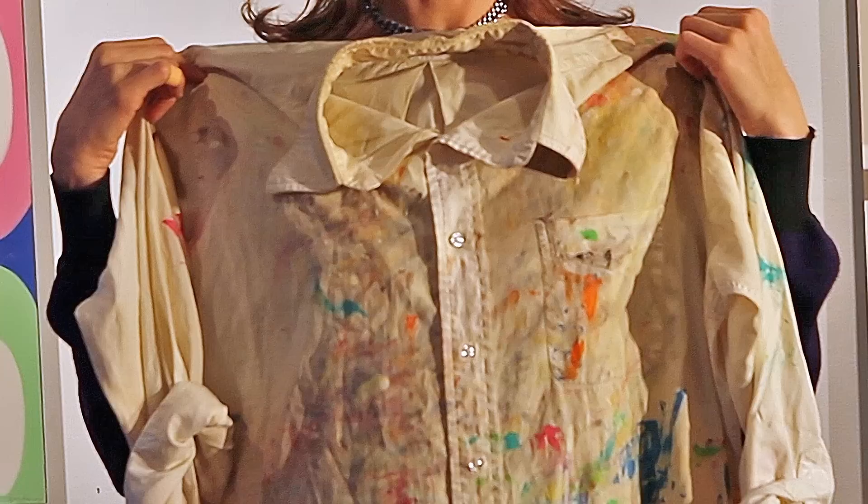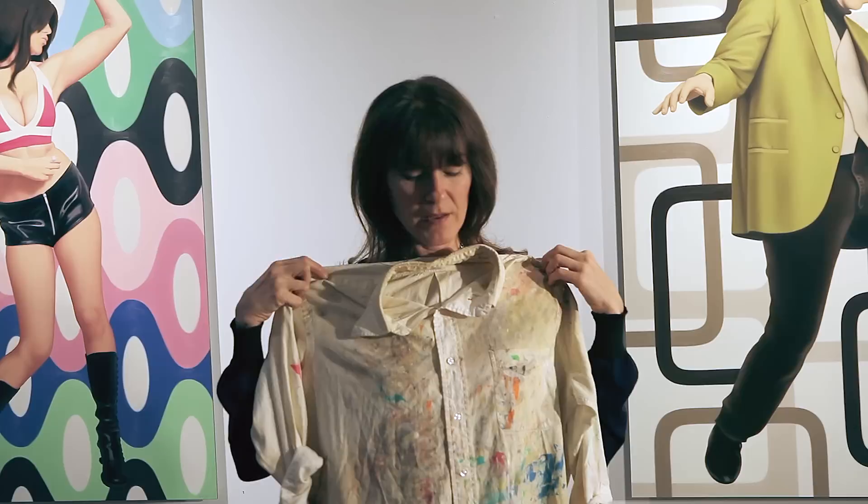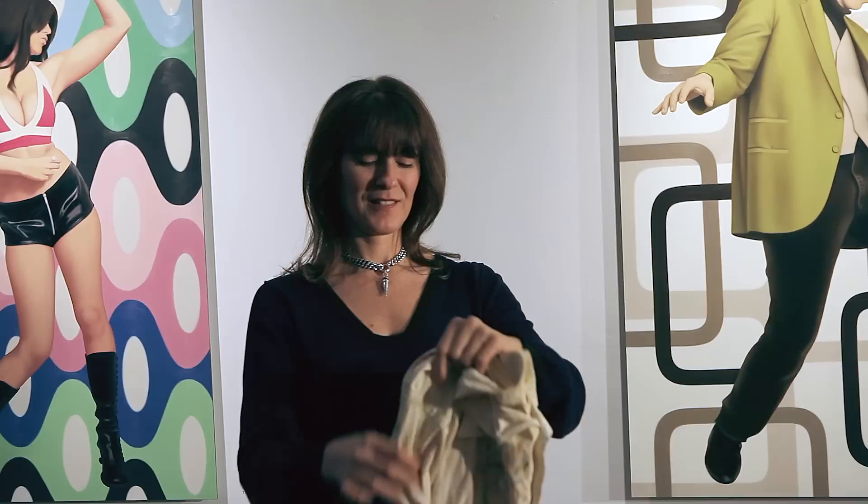Contrary to popular belief, I do not paint mini skirts. I paint something like this — a tight woven, high quality tuxedo shirt donated by a patron. I prefer the tight weave in the cotton because the lint doesn't come off into my paintings. I wipe my hands off on the shirt so that I don't have to use a rag, which will add lint to the painting.